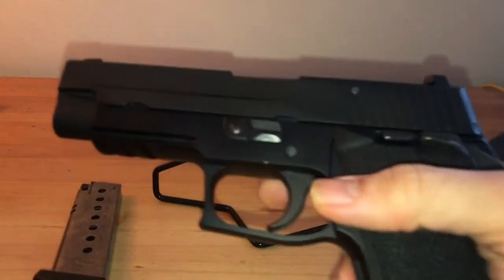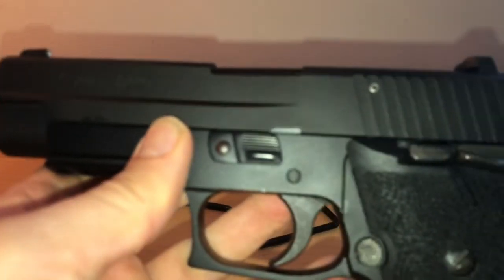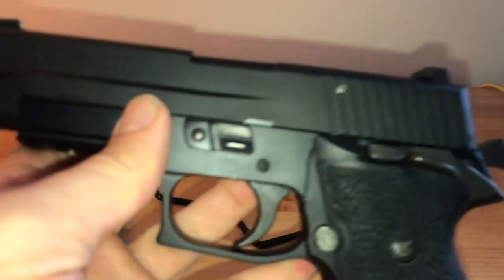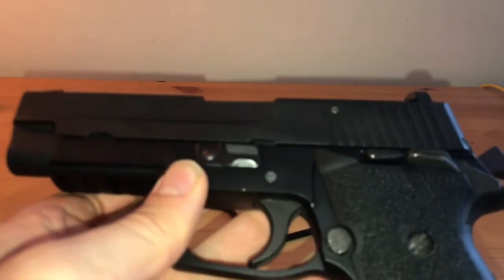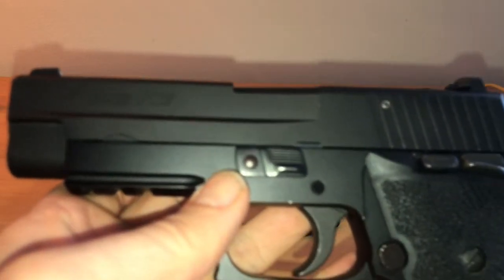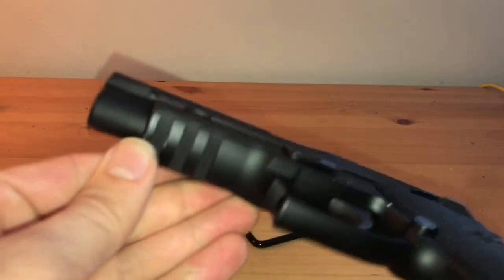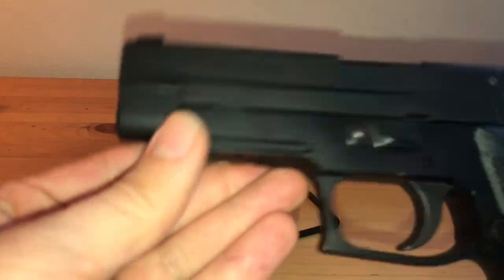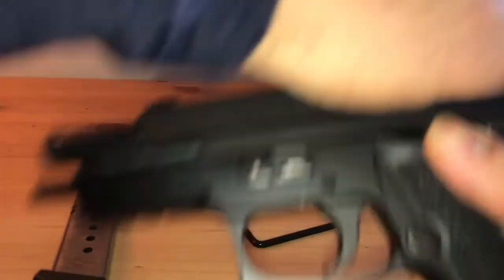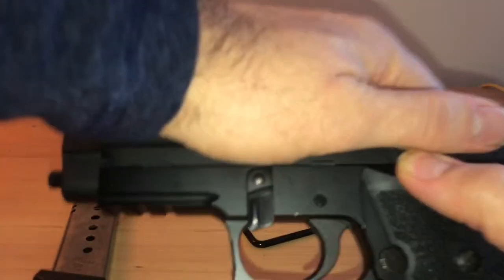The kicker with this is I got it on GunBroker for a very good deal — about $575. I've wanted a P220 for a couple of years, but the only options I ever looked at were the Legion options, which have a huge upcharge. For me, going with an older gun made a little bit more sense just to avoid the Legion upcharge. Let's go ahead and do a quick disassembly.